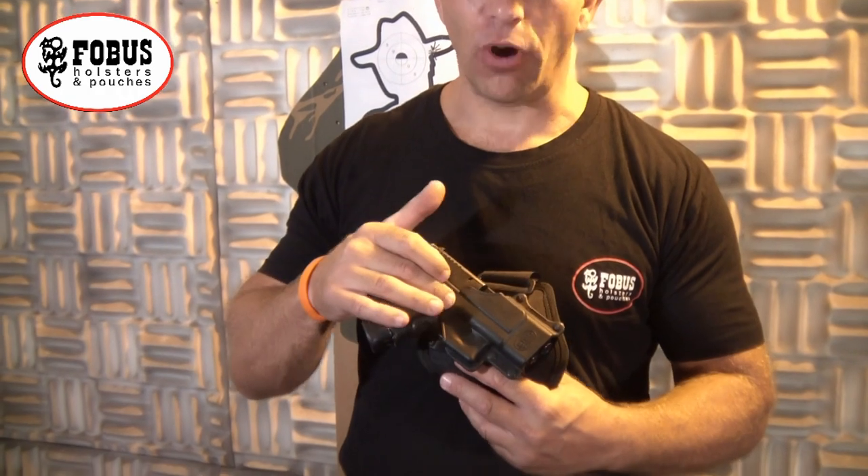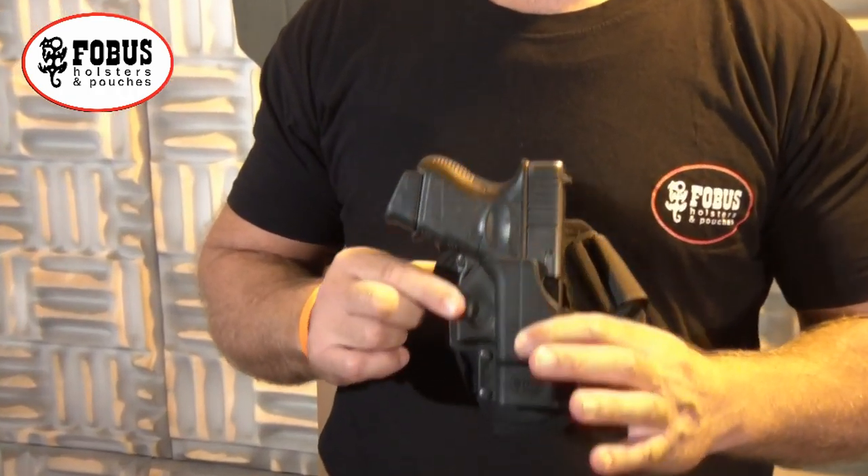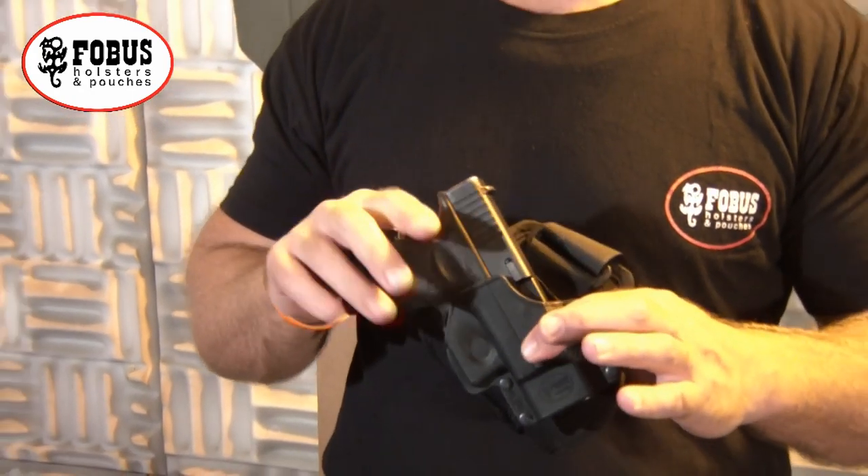Now we're at the range. I've got a Glock 26 in a Phobus ankle holster. This is a very typical pistol to carry in an ankle holster — very easy to conceal. Let's try it out and see how it is in action.